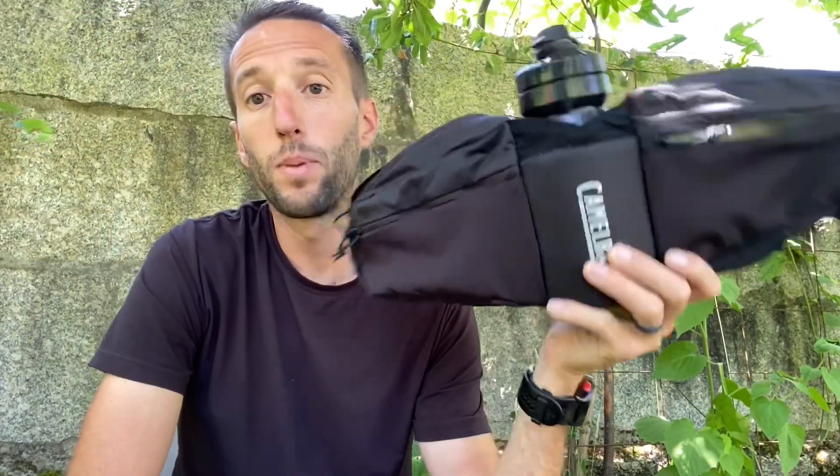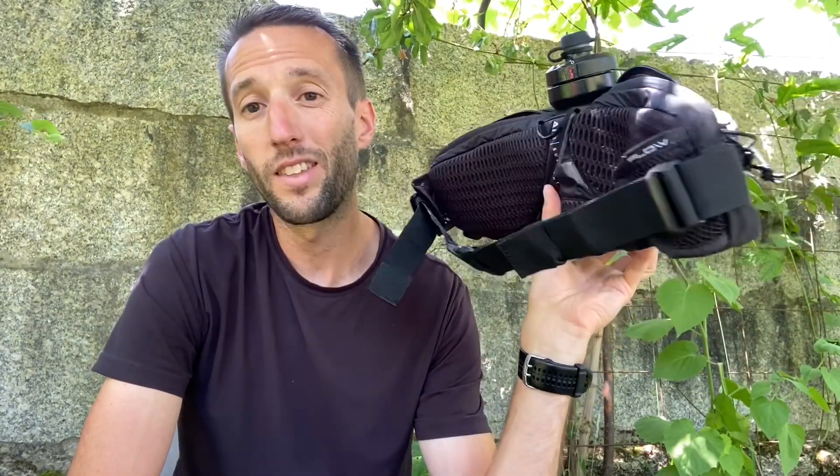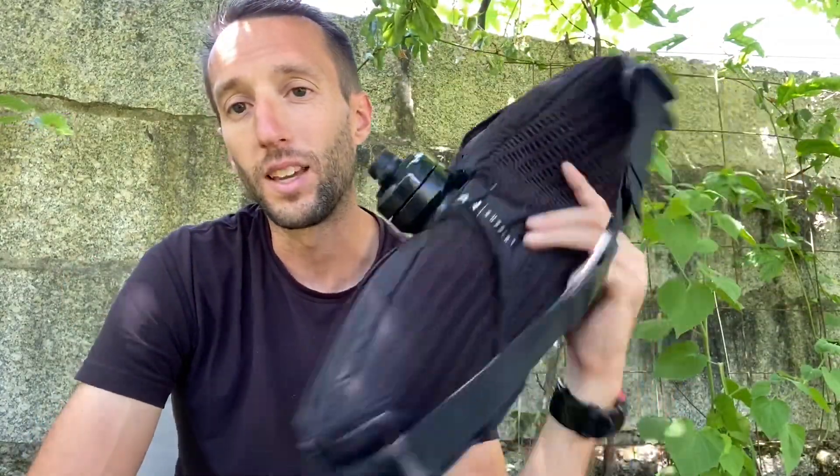This is the CamelBak Podium Flow 4 belt, and here's why I think it is a good piece of equipment. Anytime you can keep things off of your back, you lower your body temperature when you're out in the heat. I have used this both for running and for biking. I wouldn't recommend it for running — it doesn't fit well enough for the up-and-down movement of running — but for biking it works great, which is what it was made for.